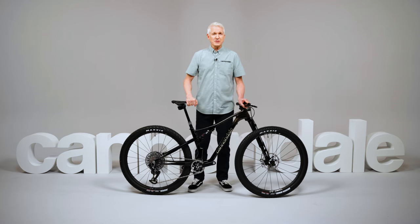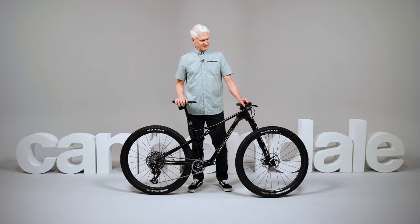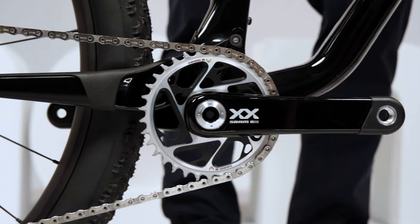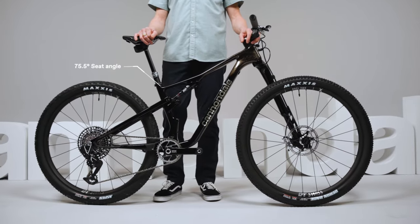To go with that ultra-capable suspension, Scalpel's got new ultra-capable geometry as well. It's got a devilishly slack 66.6-degree head angle and more bottom bracket drop for stability, and a steeper 75.5-degree seat angle with longer reach for a more efficient riding position.